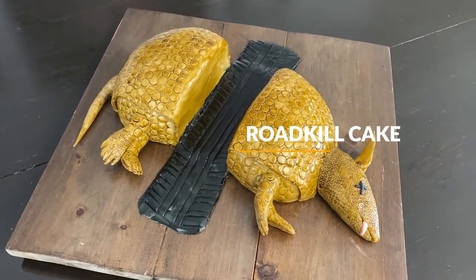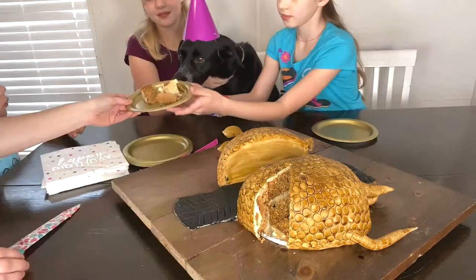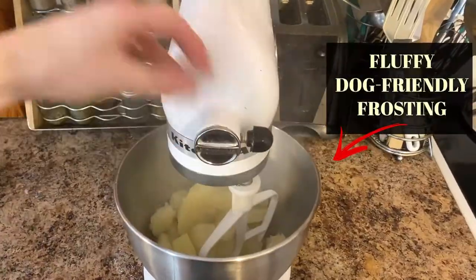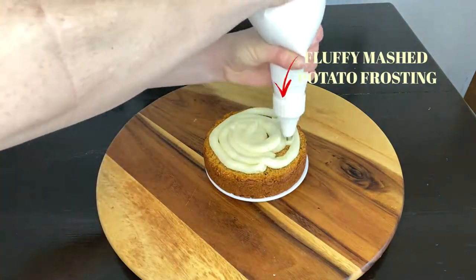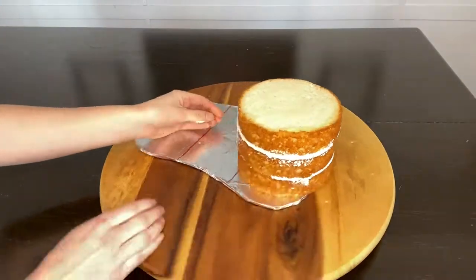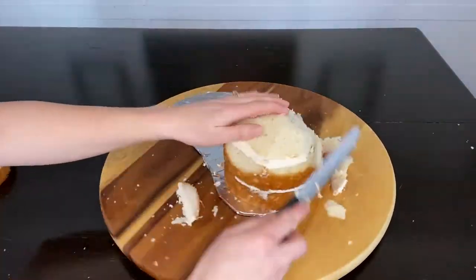Behold a roadkill cake! Today we are making a ridiculously awesome dead armadillo roadkill cake. It is complete with a dog-friendly half — the fluffy white frosting is made from mashed potatoes — and the rest of the cake is for people, made from vanilla white cake, which was delicious. It was really nice that everyone could have a slice.